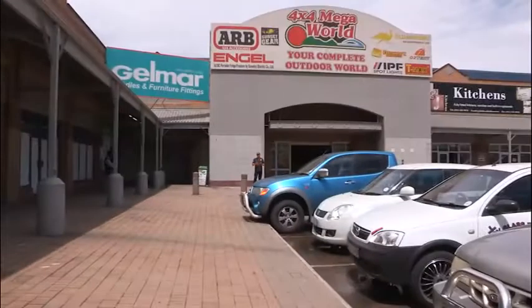There are still a couple more accessories I'm looking for, and 4x4MW is probably the best place to come find them.